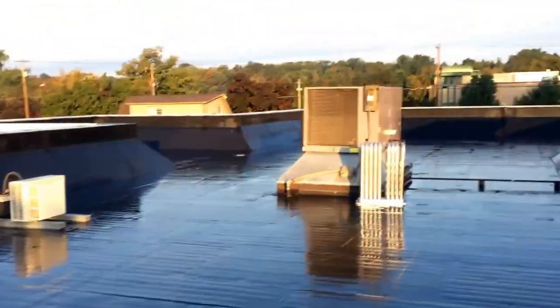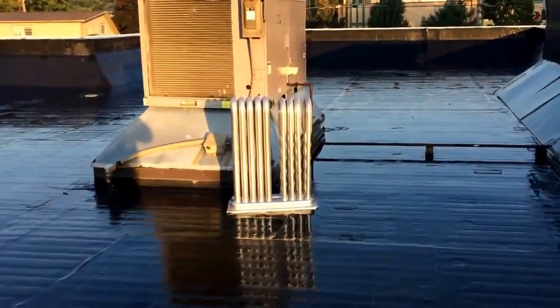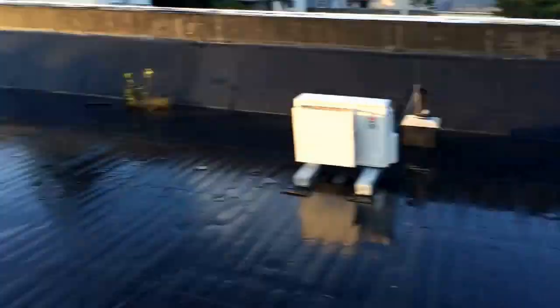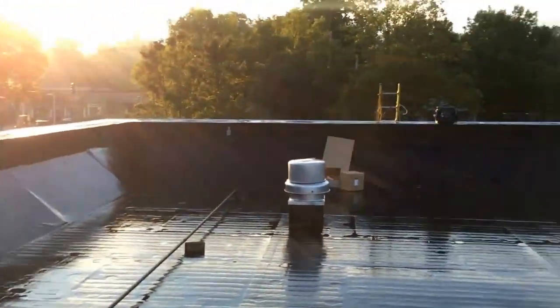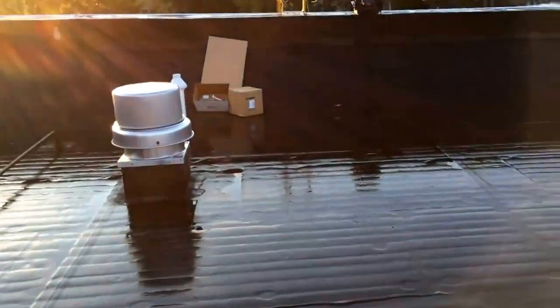Here's my project for today: a new heat exchanger in a carrier rooftop unit. Look at that fun edge we have to lift that crap up. Oh, it's gonna be a fun one.